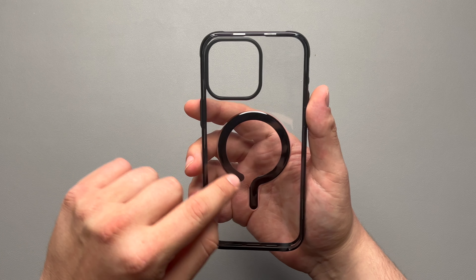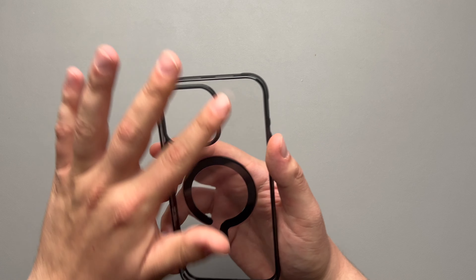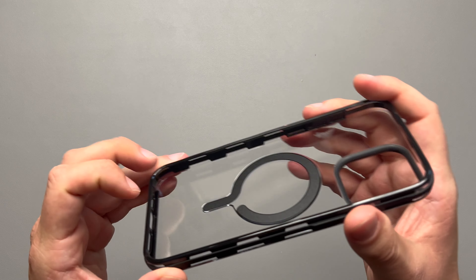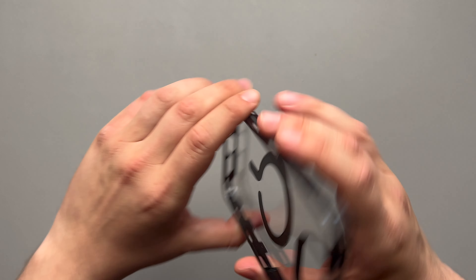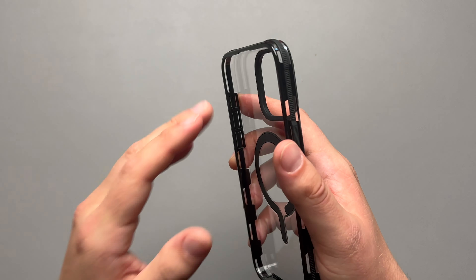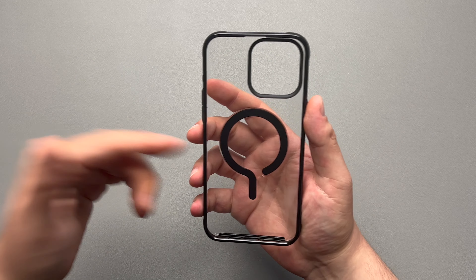Huge shout out to dbrand for thinking of that. I kind of like this little MagSafe setup and we'll test it out. Stepping around the rest of the case, you do have your camera bump right there. Moving along on the inside, nothing else besides that MagSafe ring and this little smooth texture around the camera. Going around the inside of the case, the sides, you do get this black TPU style material on the outside and on the inside, and that's there to give you that extra shock absorption. It is smooth all around the inside of the case, so this won't scratch up your phone.